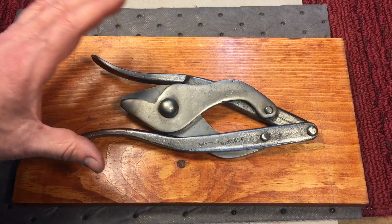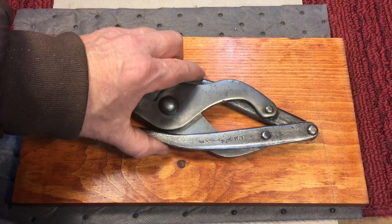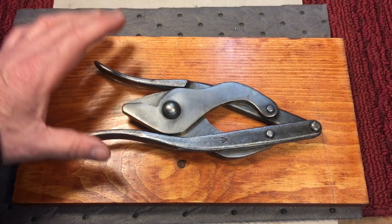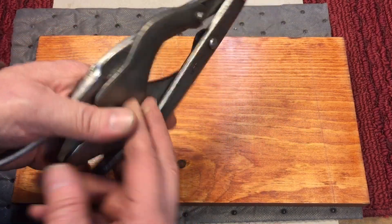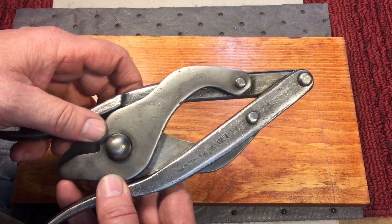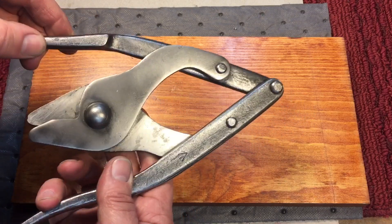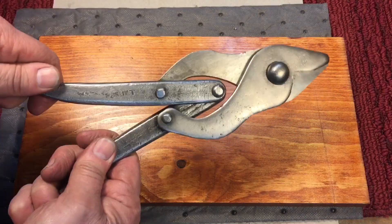However, when we come across a tool that might have some historical significance — such as this one, World War I or World War II — that's where we step back. All we did was take off all the loose paint, scale, and rust, and cleaned everything up, leaving the castings and everything the way it was. Except there was a little sharp edge we took down with the file. Everything is exactly the way it came, and we coated everything with a light coat of oil. It just works beautifully, smooth as can be.